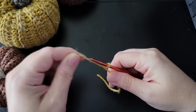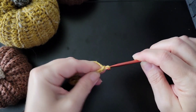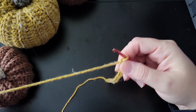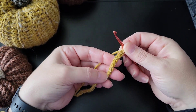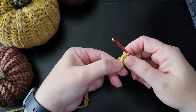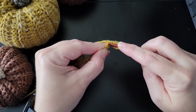Fall is my favorite season and one of my favorite fall colors is mustard, so we're going to do a pumpkin in mustard today. Start out with a slip knot and chain — you can make it as long as you want; I am chaining 20. Then working in the second back ridge from the hook, you're going to work a half double crochet, for a total of 20 half double crochets in the back ridge all the way to the end.